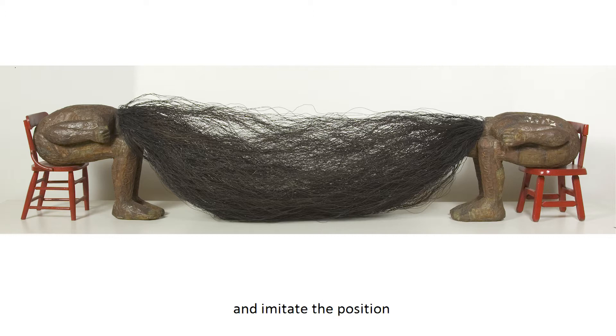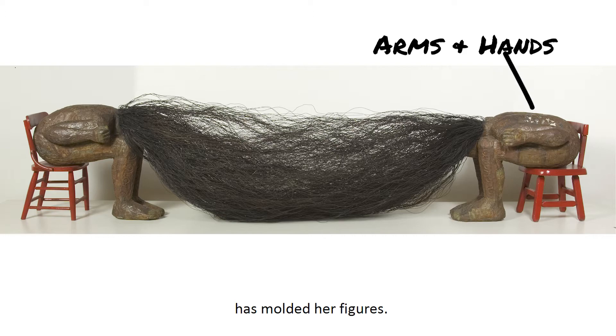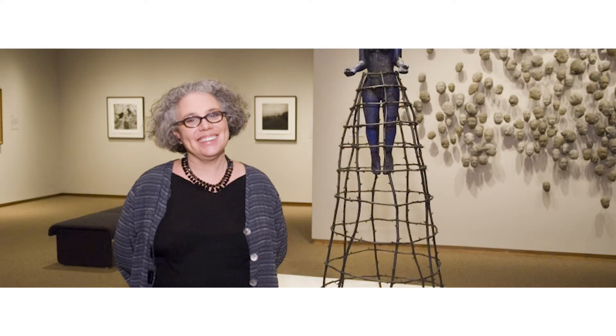Now I want you to pause the video and imitate the position of these figures. Be sure to bend at the waist and place your arms and hands in the manner in which the artist has molded her figures. Did this affect the feeling that you get from the artwork?